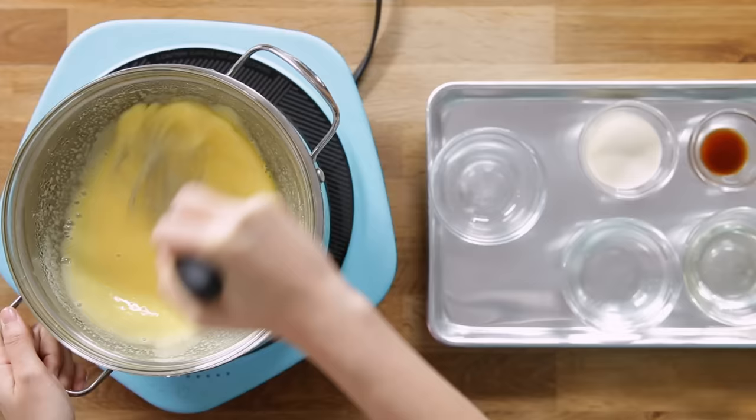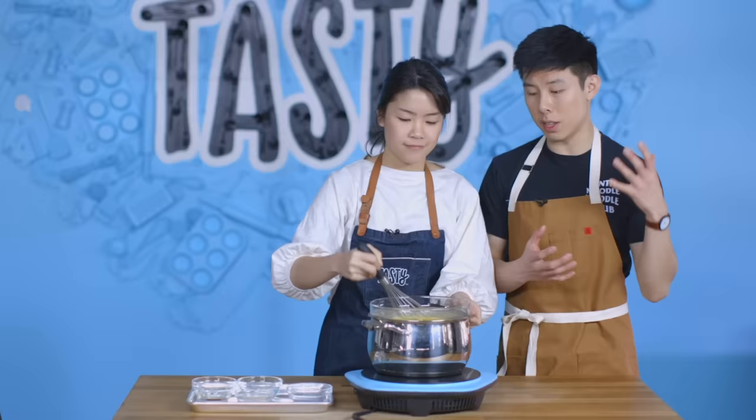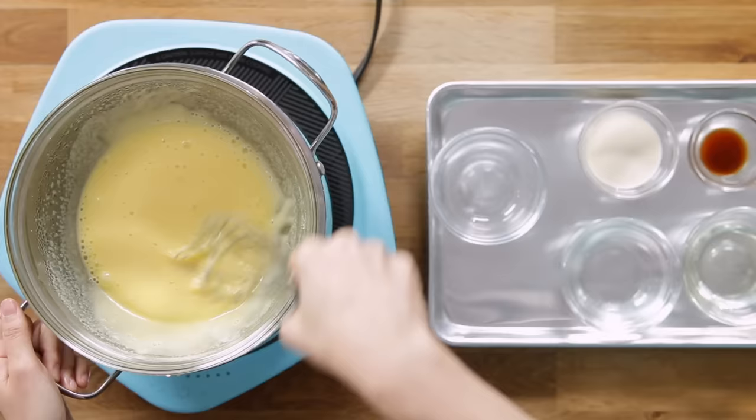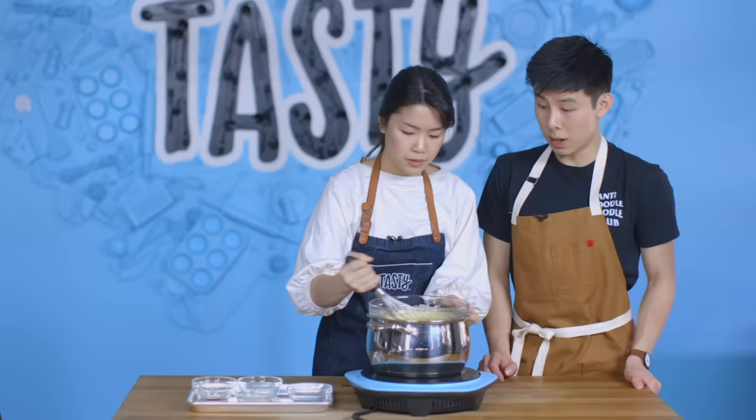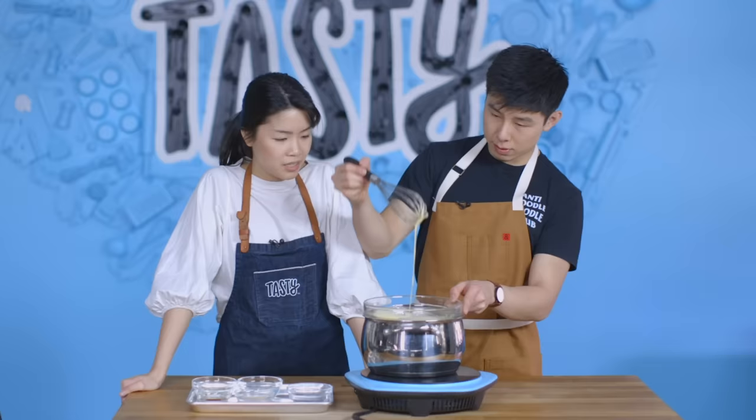I'll go for another minute or two. For the people who are wondering, is this five minutes really necessary? Our culinary team did try one without beating it like this, but it was not as fluffy, and we want to give you guys a recipe that's legit. So it sounds like a lot of work, but it's going to be worth it in the end. As you can see, it's getting lighter and paler in color, a little more fluffy. It's like ribbons.